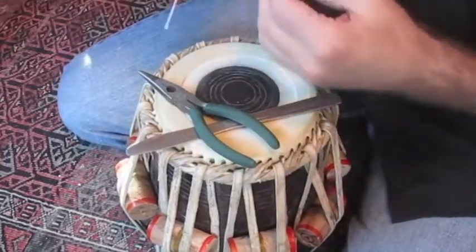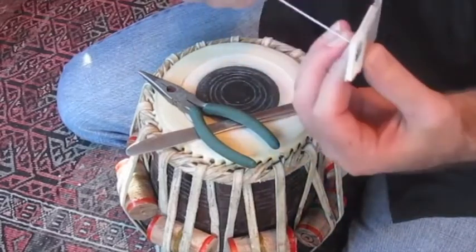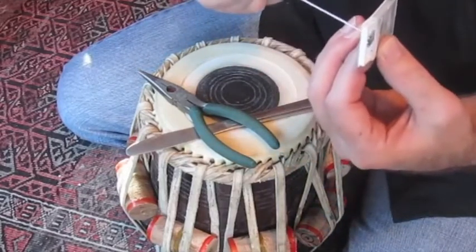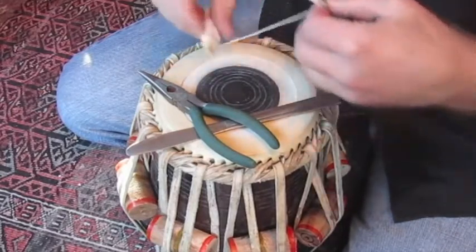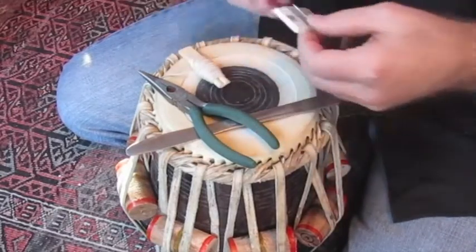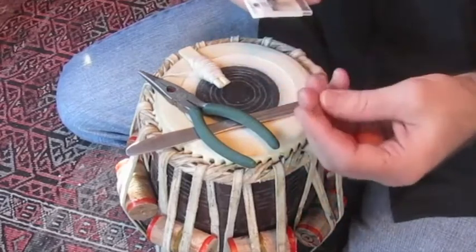Of course the string itself, which is a cotton thick thread or a thin string that's fairly firm, not too soft. And we have our sewing machine needles.